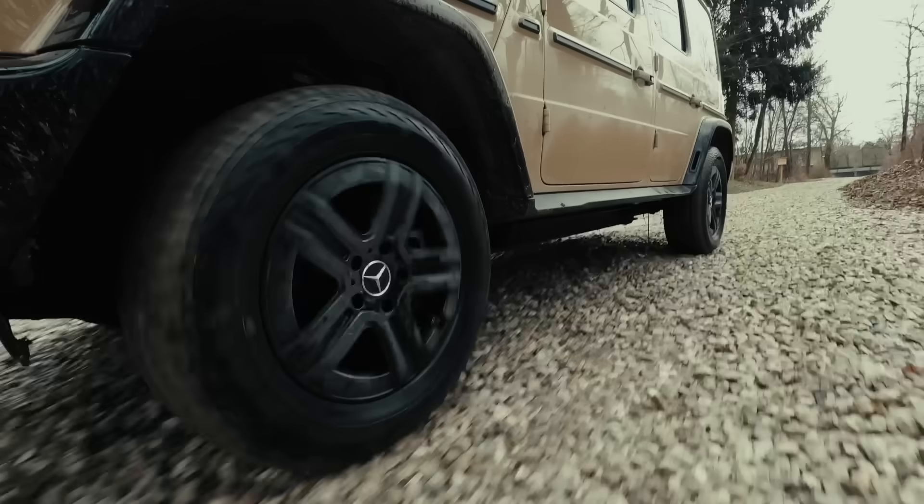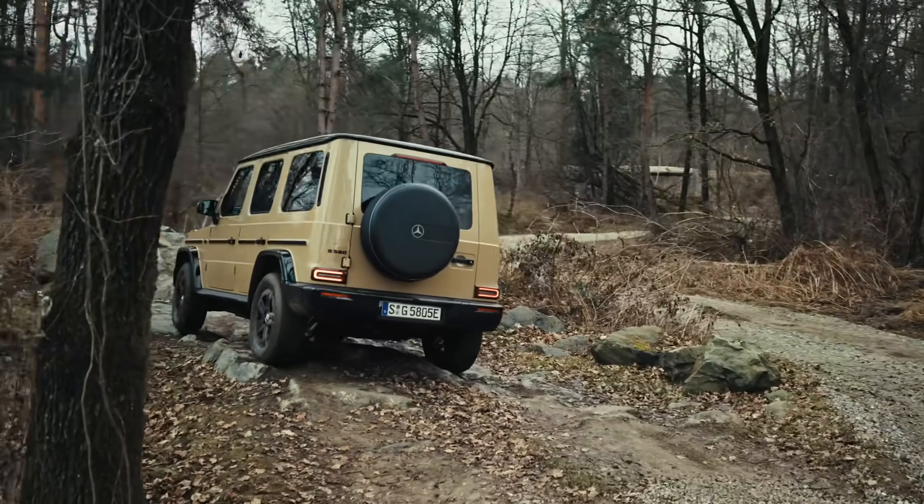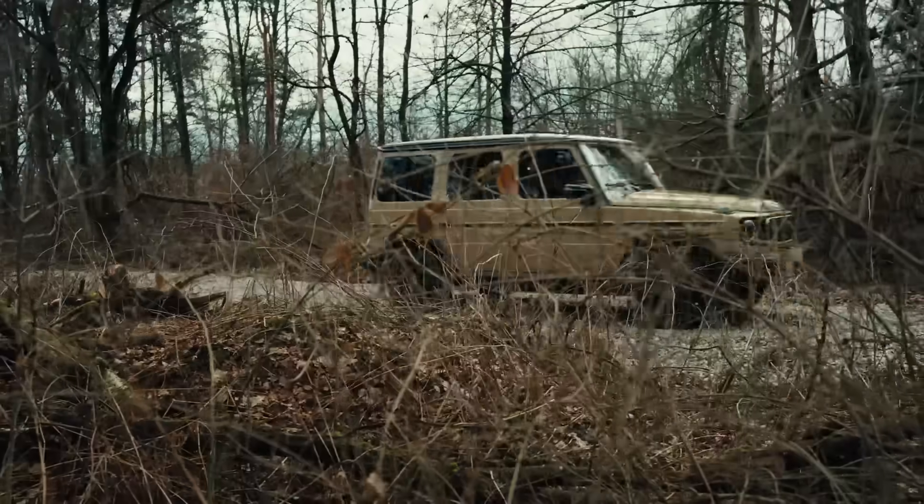Welcome to Teaching Tech. Get ready to discover everything about the incredible off-road capabilities of the all-new Electro G-Class.